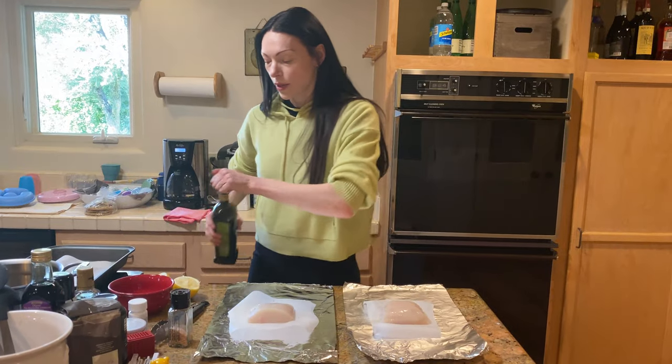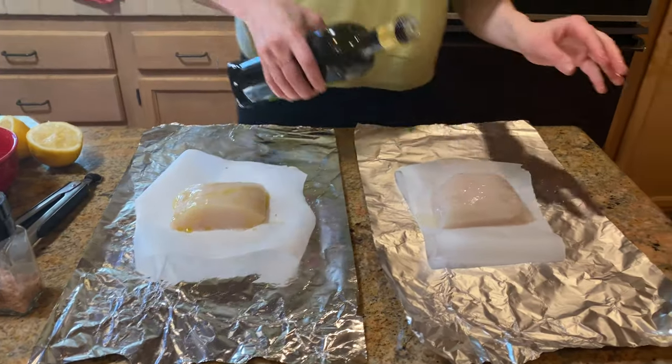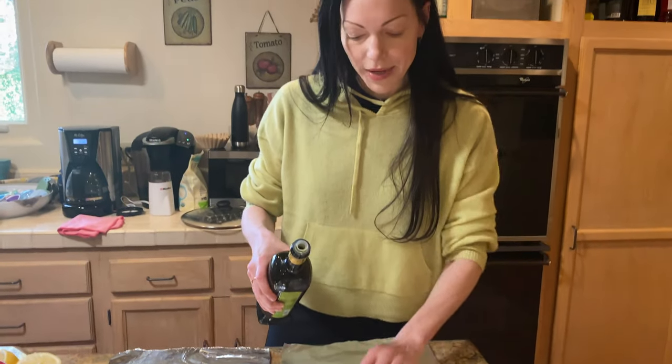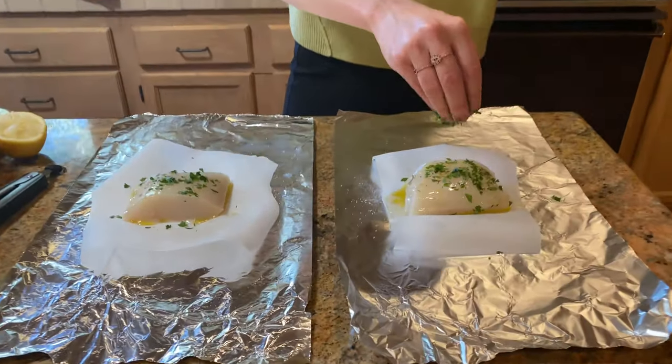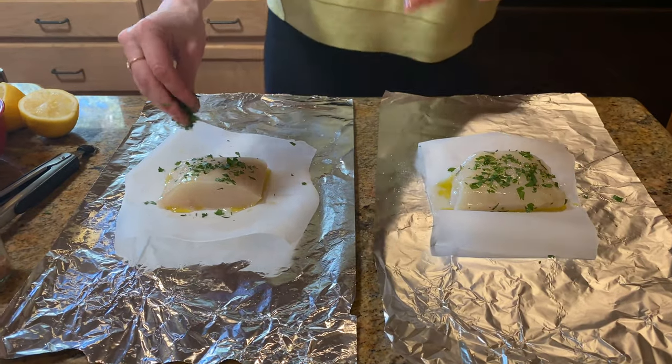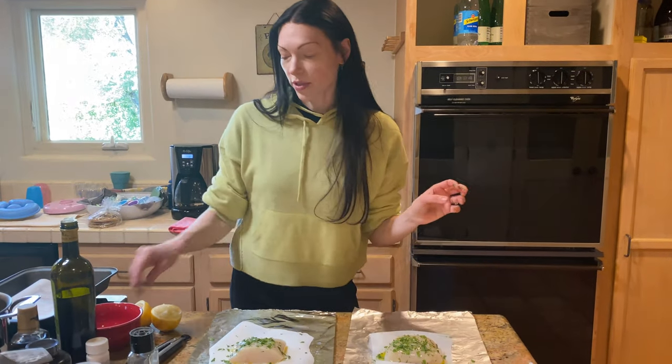Now we're going to do some olive oil — about a teaspoon, rub it all around. I love this recipe because it's actually really hard to mess up the fish. We're going to make a little pouch and it kind of just steams and cooks — it's such a beautiful way of cooking fish and it's slightly foolproof. The other herbs I'm doing are Italian flat leaf parsley. You can use thyme, oregano, rosemary, or whatever you have in your kitchen. I happen to have some fresh Italian flat leaf parsley, which I love — it adds beauty and a mild flavor, which is really nice.